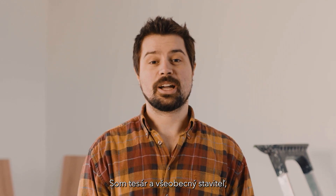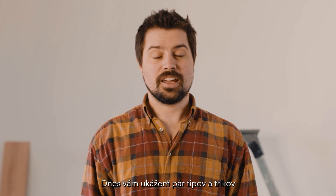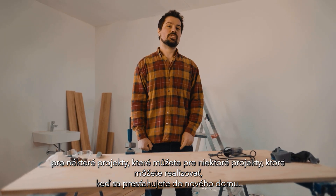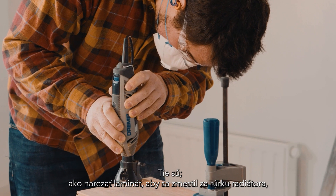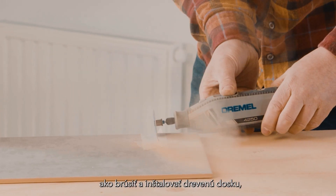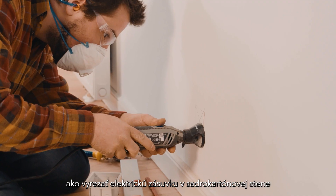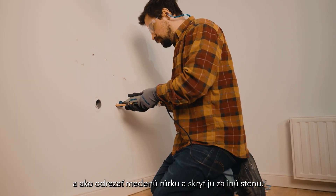Hi, I'm Joseph Gower. I'm a carpenter and general builder and I'm here currently renovating my own home. Today I'm going to show you a few tips and tricks for some projects that you can execute when you move into a new house. Those are: how to cut laminate to fit behind a radiator pipe, how to cut ceramic tiles, how to sand and install wooden skirting board, how to cut out an electrical outlet in a plasterboard wall, and how to cut a copper pipe and hide it behind another wall.